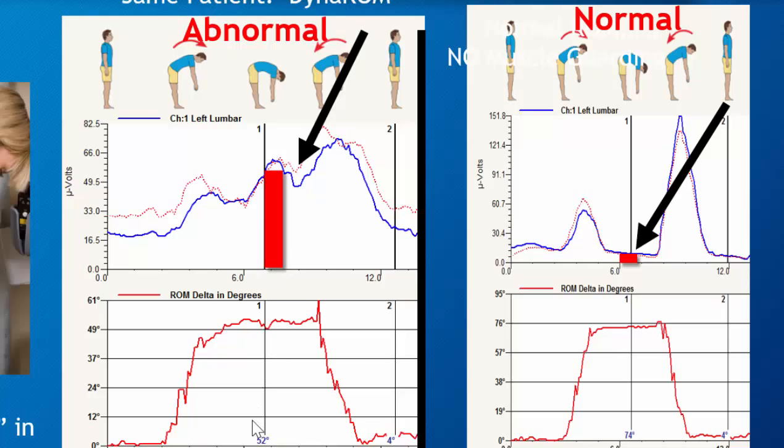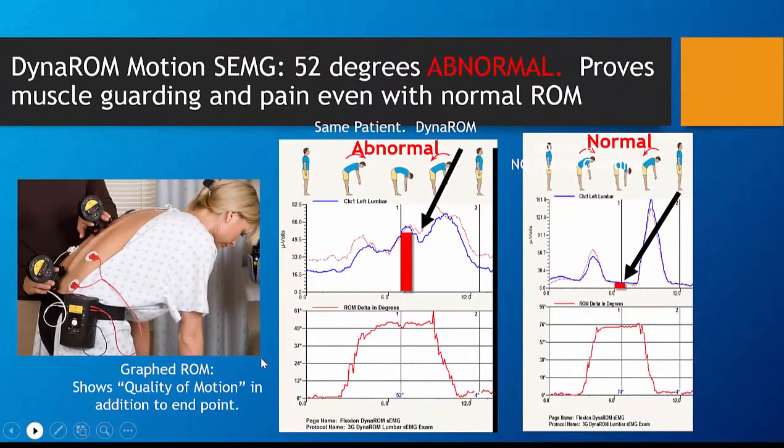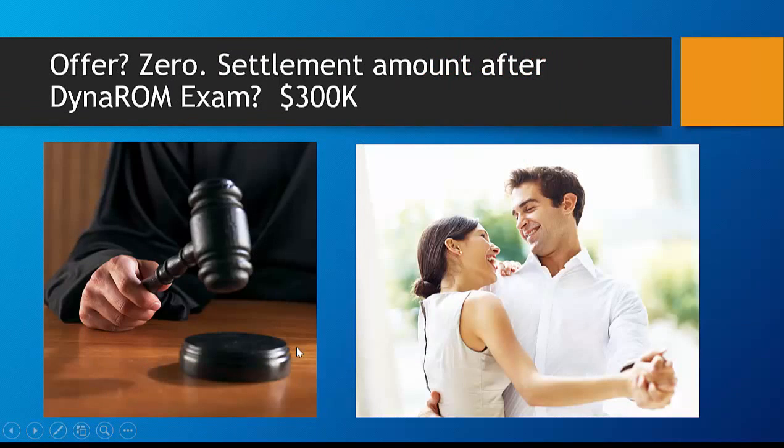This is a real case where you can see that muscle guarding determined the outcome. Compare it to a normal again — muscles are supposed to shut off in flexion. This was crucial in coming to a decision. This case, which was offered at $0 originally, settled at $300,000.